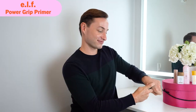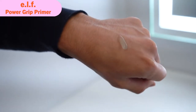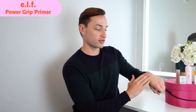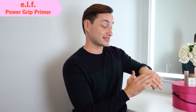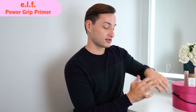Now testing the ELF Power Grip Primer on the other hand. This one has a blue tint to it and is running a little more than the other one. It feels a lot stickier and more tacky than the Milk primer. However, this one has no scent at all, so if you're sensitive to scents, go for this one.